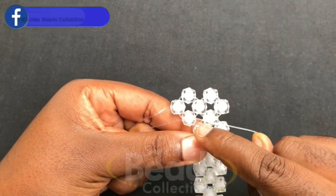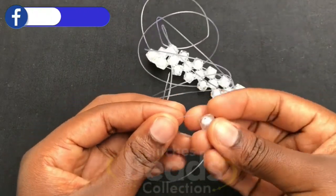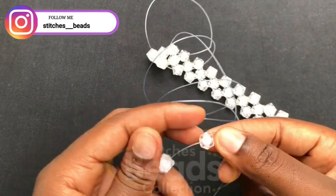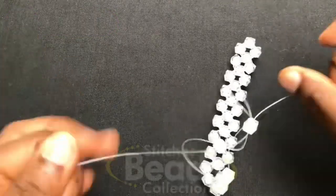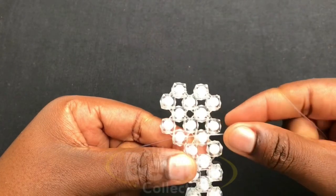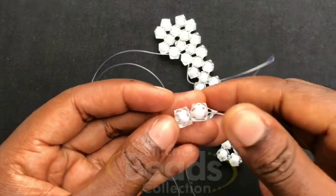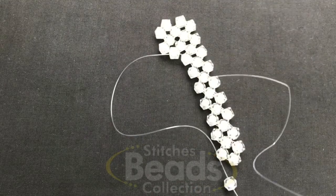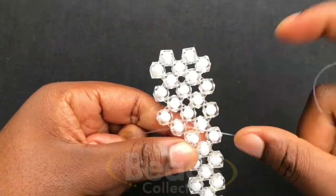With the right fish line, you go through the next bead. Then you fix two beads on the left fish line, cross with the second bead using the right fish line, and pull it out. Then with the right fish line go through the next bead. Fix two beads again on the left fish line, cross with the second bead using the right fish line, and pull it out. Continue weaving with the same method.